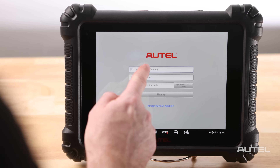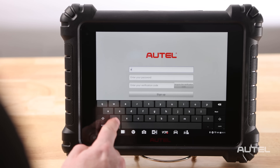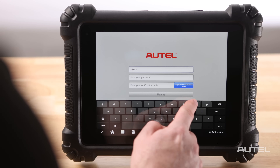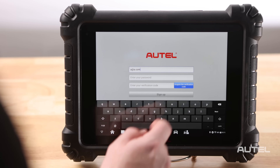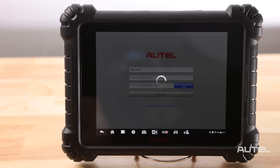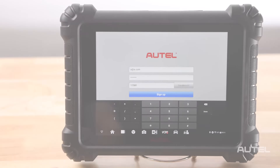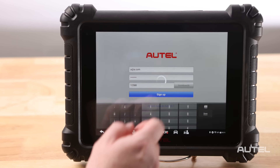Enter your email address and select Acquire the Verification Code. Check your email for the code that you will now enter to complete the steps fields. Read through Autel's terms and conditions, agree, then click Create Autel ID on the bottom.